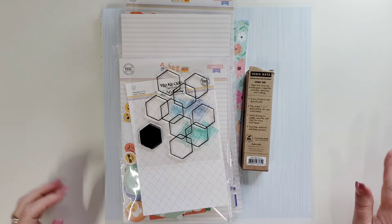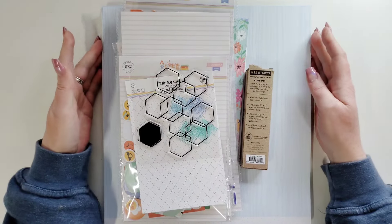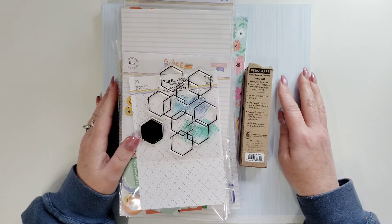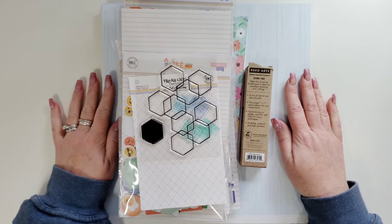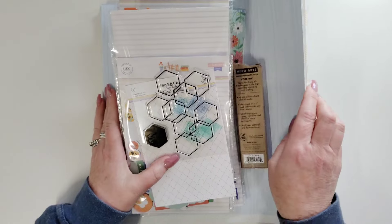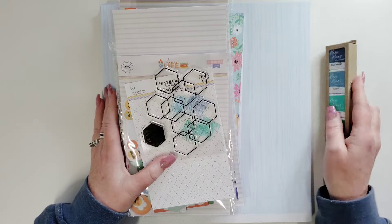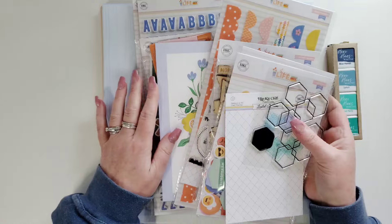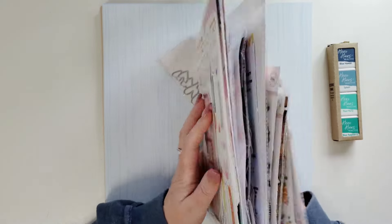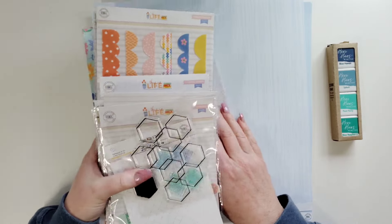Hi everyone, this is Joanne. I just got my new Hip Kit collection and I am going to organize it and put it away, so I thought I'd make you a video. Here's all my pattern paper and my cardstock, the ink, stamps, ephemera — all the stuff that comes with it.